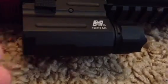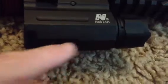I've just had this for like three weeks now. There's just a tiny scratch right here — I don't know if you guys can see that — but NcStar trade right there.